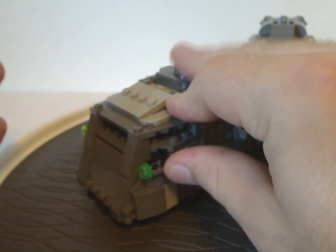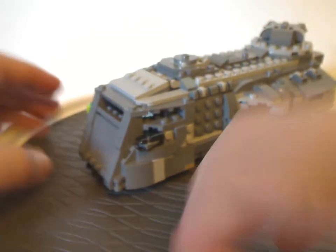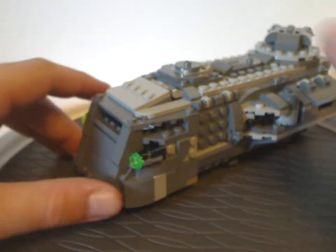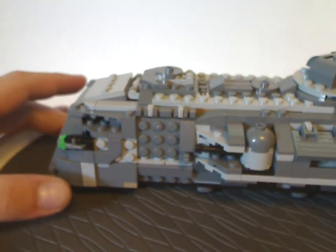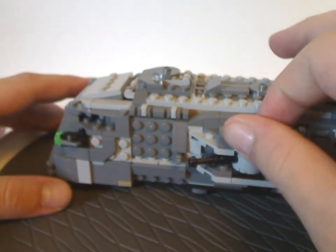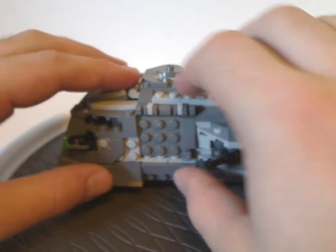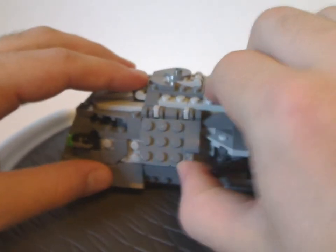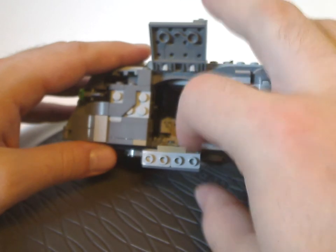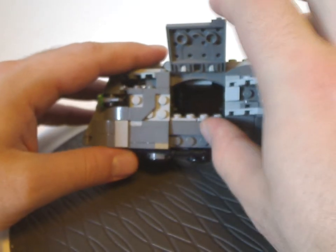There are a couple of stud shooters on the side, of course. Going along, it's kind of a little bit chunky on the sides, with these rotating turrets that don't fire or anything. You also get a knob that you can pull open, and open and raise down so troopers can walk right up into it — just like the Razor Crest set last year did.